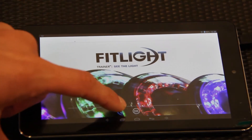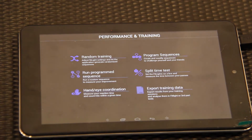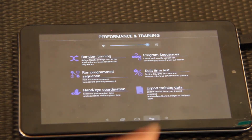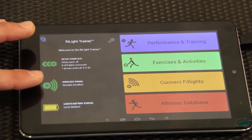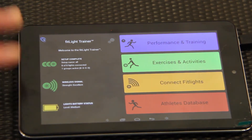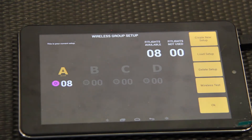Here we're at the home screen of the FitLight — this is the tablet that controls everything, from the programs you run to all the programs you set up. This is where you start out. It shows you the signal strength to the lights, so you always have to have these green and highlighted to get connected.